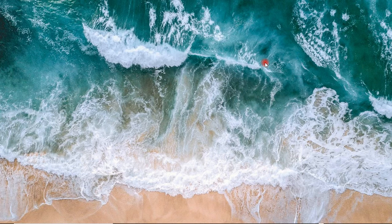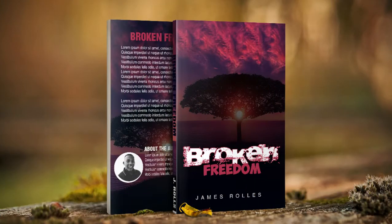So in this very video, we will be looking at how to create an ebook cover and after that we will learn how to do the mockup of it.